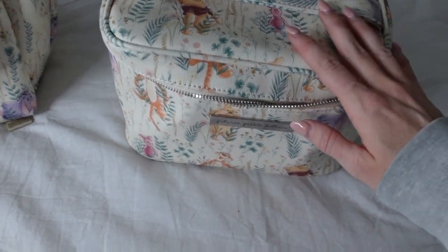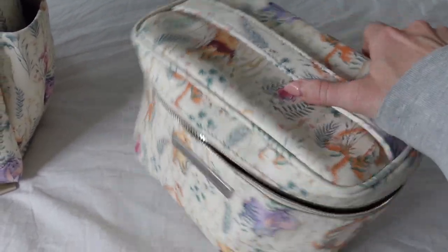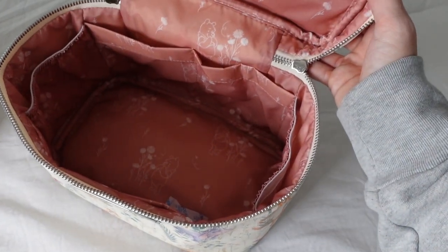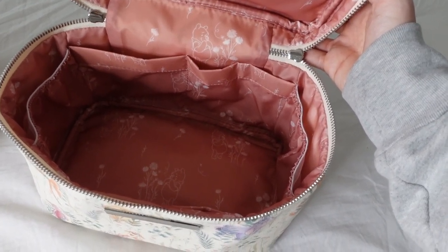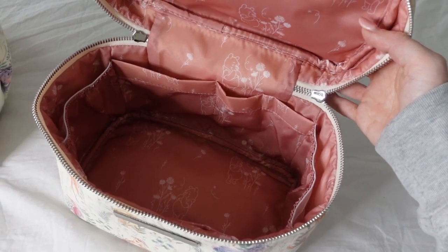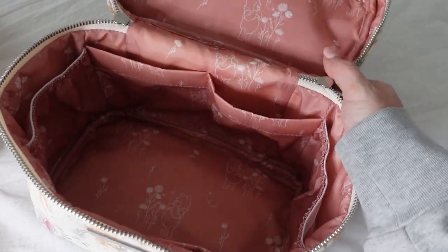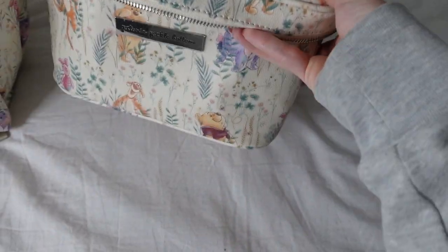Moving on to the train case. I love how versatile this piece is. It's that beautiful leather print with the same Winnie the Pooh print on the interior. You have lots of pockets and organization in here. You could use this as a toiletry bag, a makeup bag, even as a packing cube. I've thought about using this for my toddler's clothes — little leggings and socks. You could also use this as a snack bag. I love how versatile this piece is — you could use it for really anything.